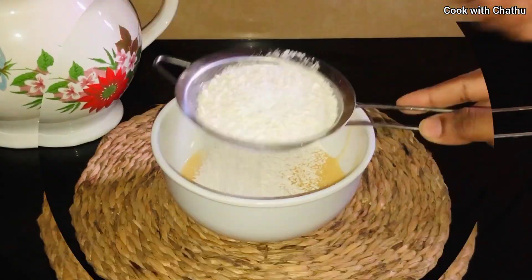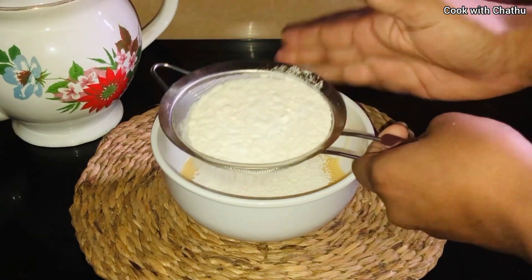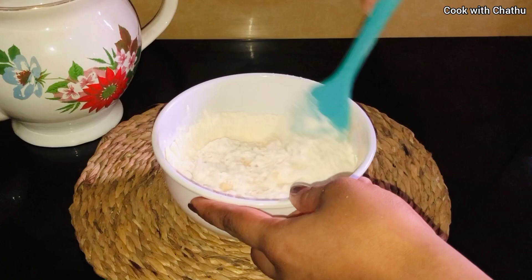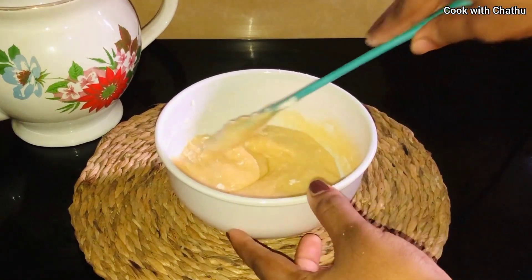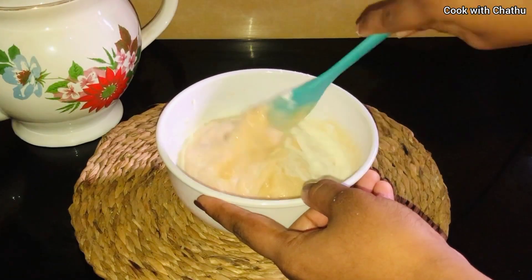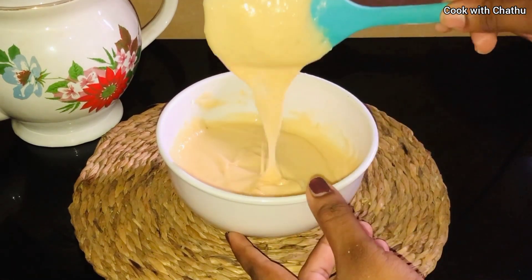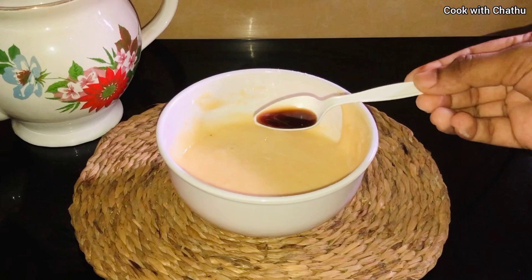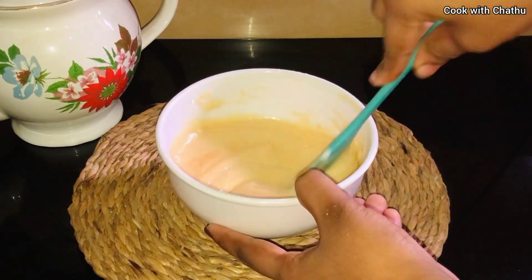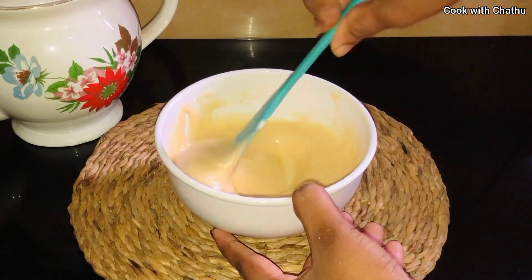Now you can put the baking powder on top. We have to add fresh milk — put in 1 cup of fresh milk. Now let's put the cupcake batter into the mold.